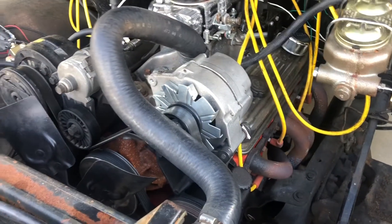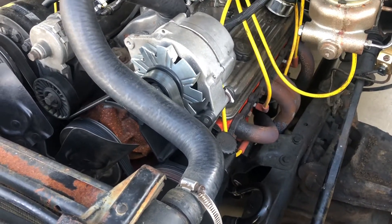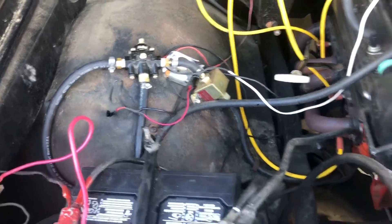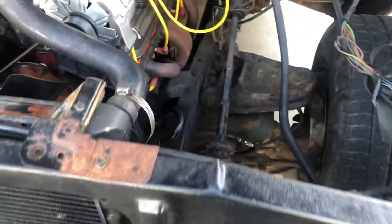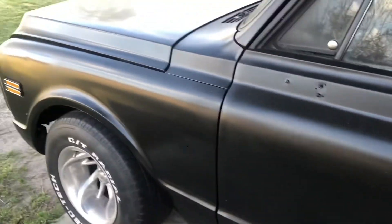It's got a Vortex 350 in it — nothing crazy, it's got a small cam in it, a Summit 1103. It runs pretty good, nothing out of this world, but just gets around. The truck's got a fuel system rigged up, just so we can crank it and move around the yard. Me and my dad built the motor, I built the trans, and dad did majority of the body work — basically all of it — and it's in pretty dang good shape.